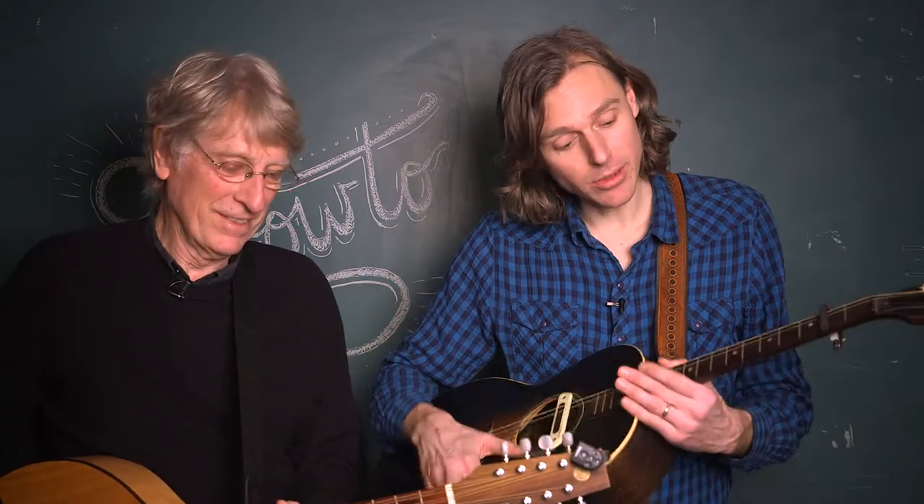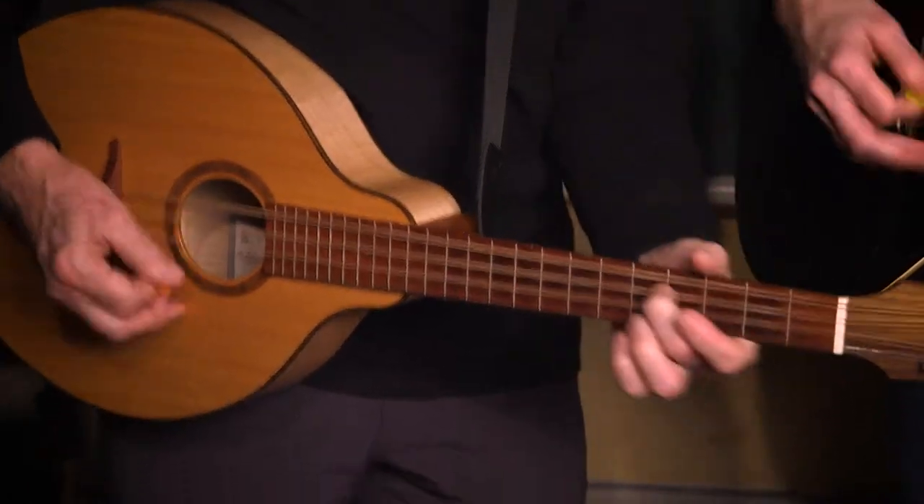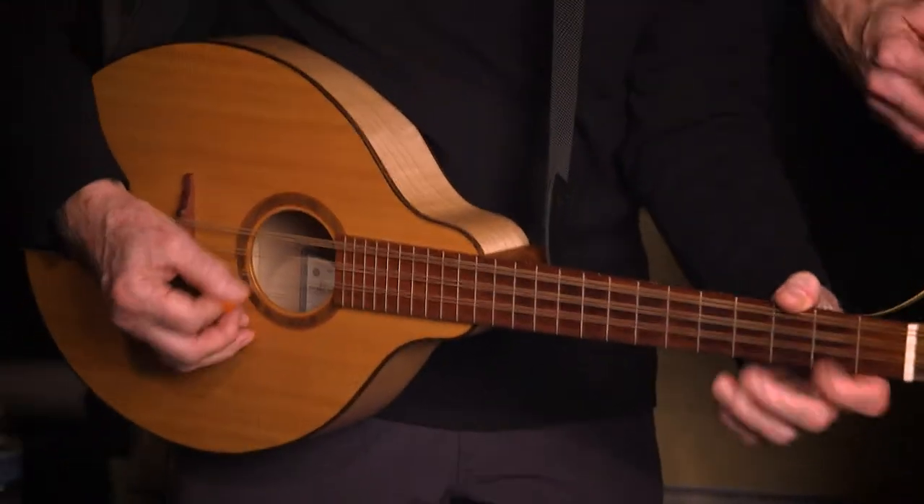Hey CBC Music, I'm Bill Plaskett and I'm Joel Plaskett and we're here to show you how we tune these guitars — the octave mandolin and the tenor four-string — into open tunings so we can basically make music by just...